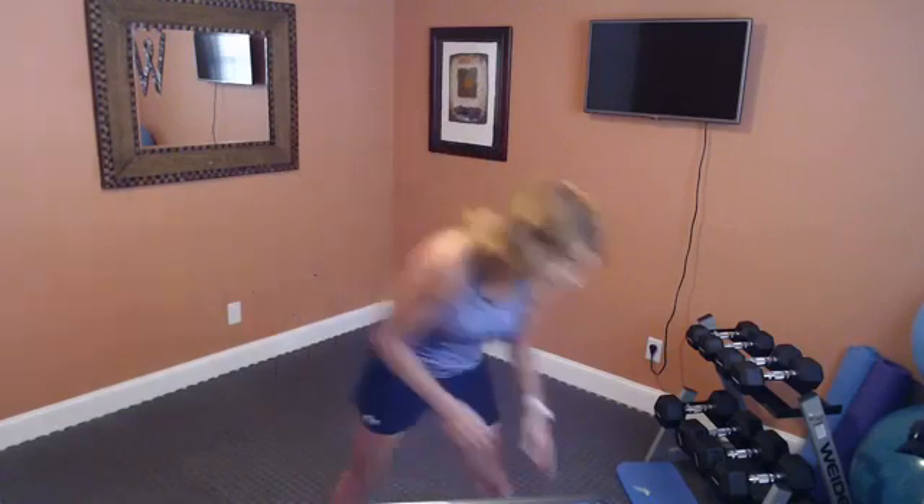Good afternoon, happy Thursday! We're getting ready for the 5 p.m. live workout. A few things you may need: a chair for balance work at the end, some water to stay hydrated, and optionally some weights. I'll be demonstrating with weights, but you can also use water bottles — I've got 20-ounce ones, just over a pound — for some of the exercises.